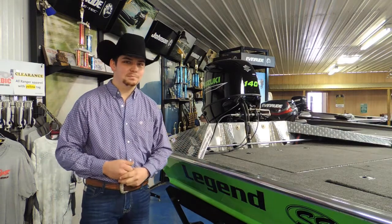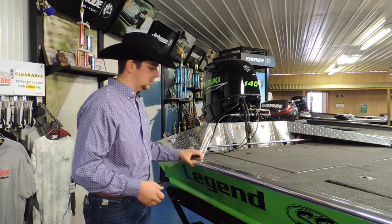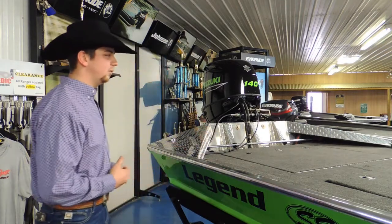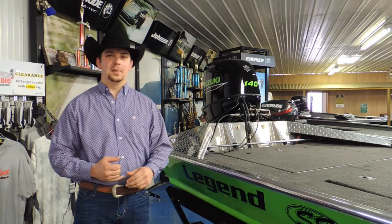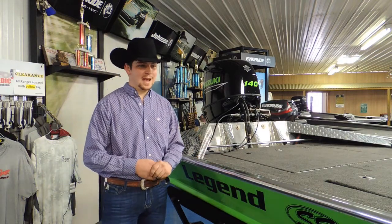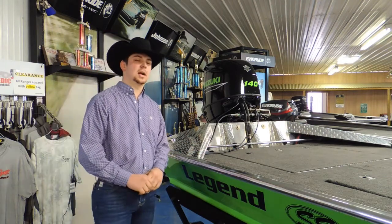We put a lifetime warranty on it because we genuinely don't have any issues. We just don't see any problems, don't see any cracks, don't see any structural issues. These boats just hold up well for us. Over the past 20 years we've had some trials and a minimal amount of errors, but we've come to the boat design we have today, which has been great. I've put them to the test — ran them into the dirt and came back out on the other side, and they've done a great job.